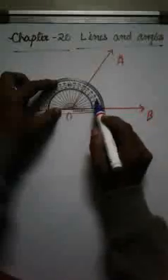It should match with the line OB. Then count the angles: 0, 10, 20, 30, 40, 50. We can see that it is up to scale 55 — it is in the middle of 50 and 60. So it is 55 degrees.